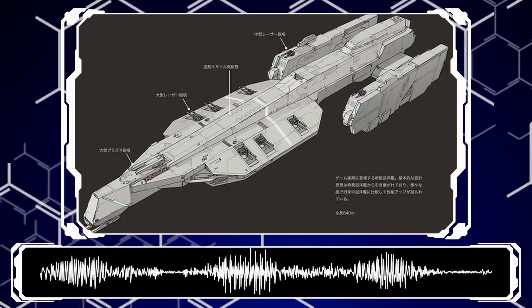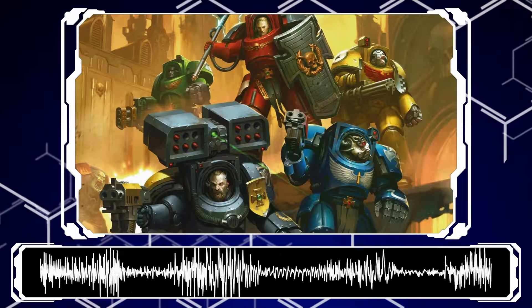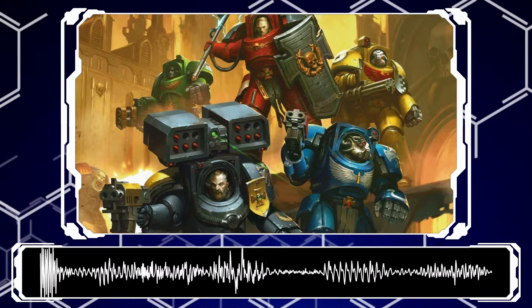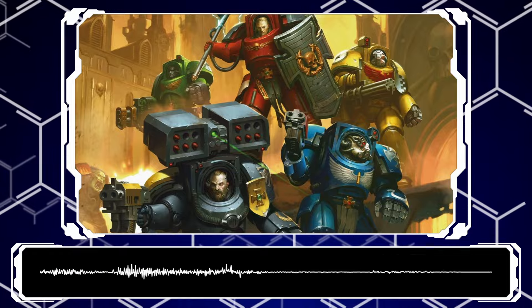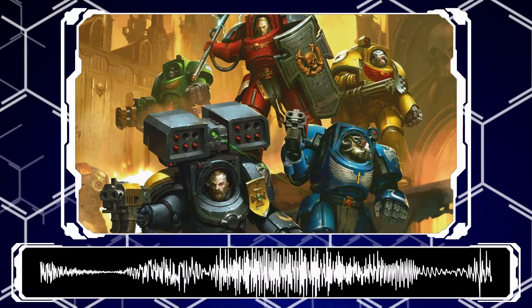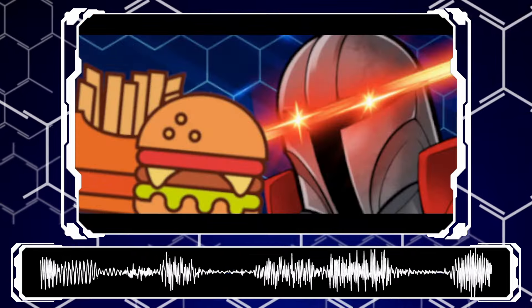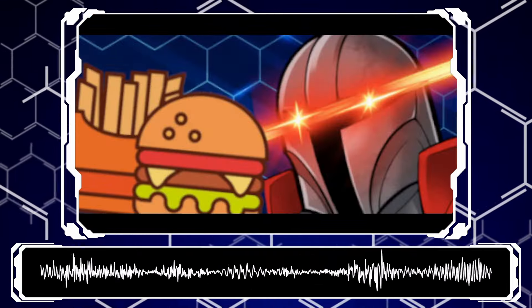This topic was also picked by Sci's patrons, so thanks guys for once again shooting down power armor as a topic to discuss. You have made the wrong decision for the second week in a row. If you'd like to support Sci, get access to our content a day early, and have a say in future content, then check out our Patreon, and if space bucks are short, like, sub, comment, and share the video since every little bit helps.